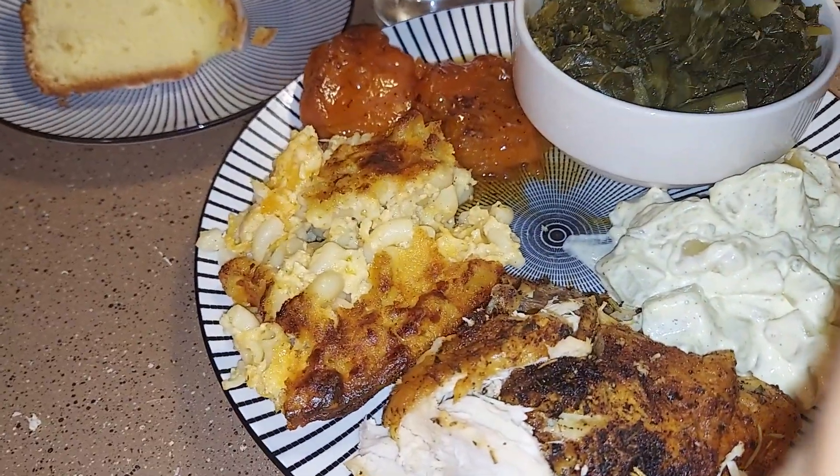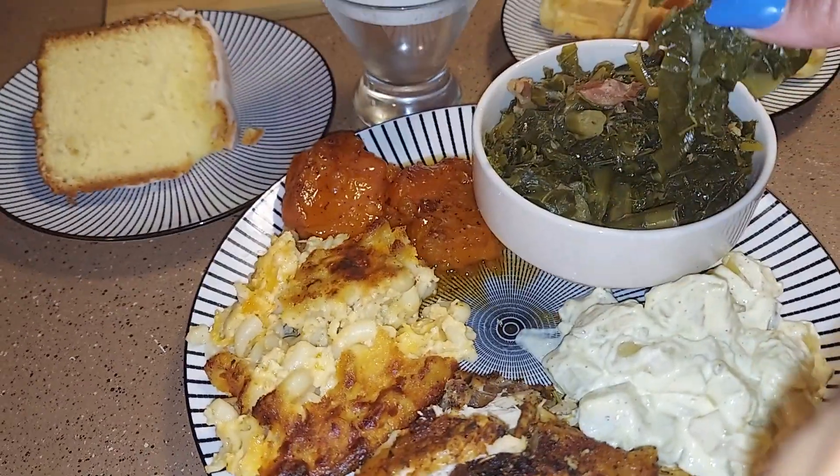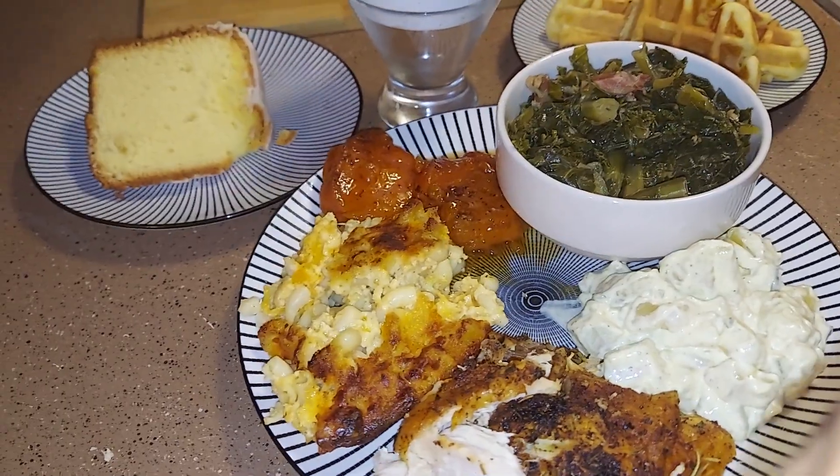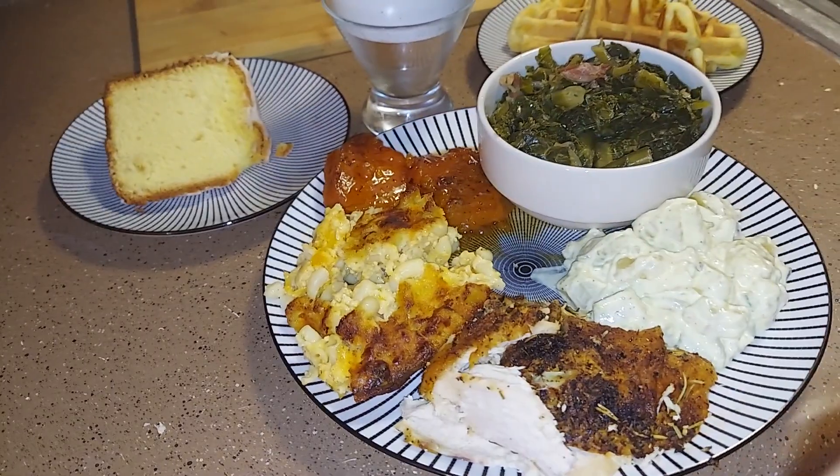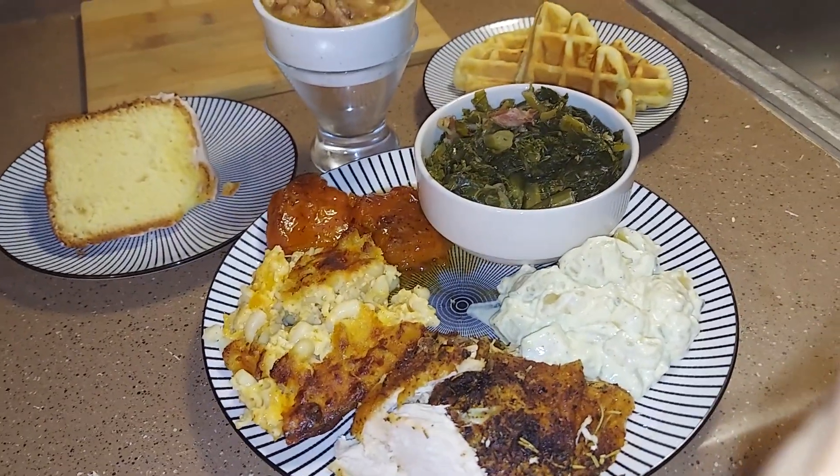Let me taste these greens. Mmm, y'all, I'm ready! See y'all later, have a blessed day, bye!